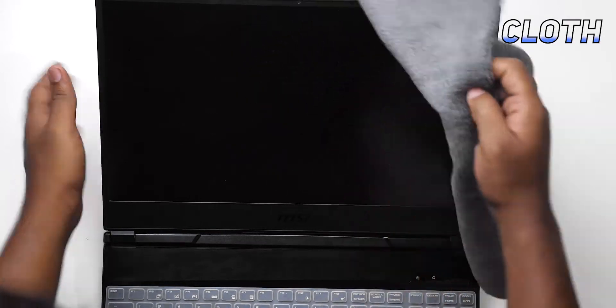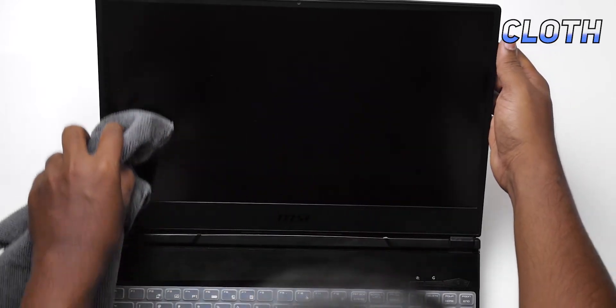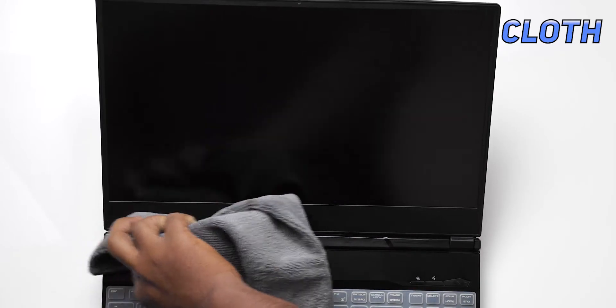You have to maintain a microfiber cloth for cleaning the laptop. The use of the microfiber cloth is different than a normal cloth. It's very smooth and it won't make any visible scratches or even minor scratches on your laptop body. Many people use the microfiber cloth for cleaning their bikes, cars etc. So I prefer using a microfiber cloth to clean the dust particles on your laptop. If you are using any harsh cloth, please make sure it won't create any scratches. Most other cloths create so much scratches for your laptop, so try to use this microfiber cloth.